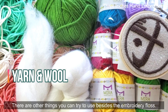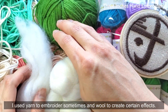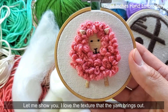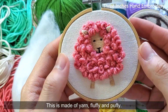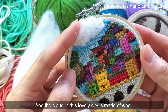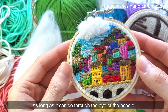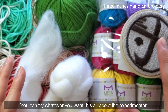There are other things you can try to use besides embroidery floss. I use yarn to embroider sometimes, and wool to create an effect. I love the texture that the yarn brings out — fluffy and puffy. The cloud in this lovely city piece is made of wool. As long as it can go through the eye of the needle, you can try whatever you want. It's all about experimentation.